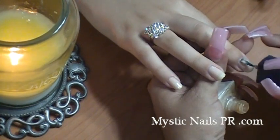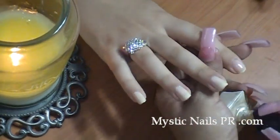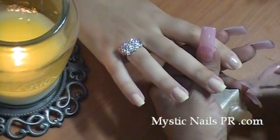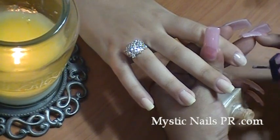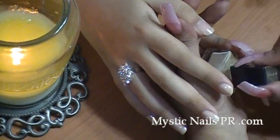I'm only showing you this on one hand with the lovely ring, because for time's sake I don't want to make the video way too long and get you guys bored. But the very same thing I'm doing on this hand, you will do on the next hand - there's no science to that.